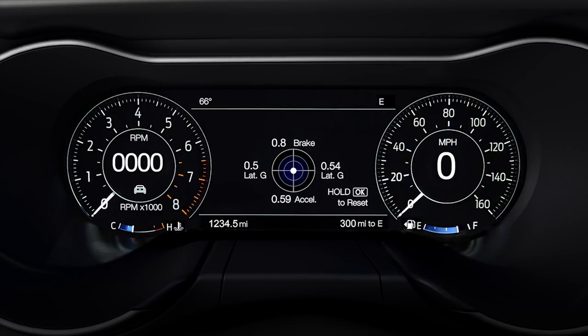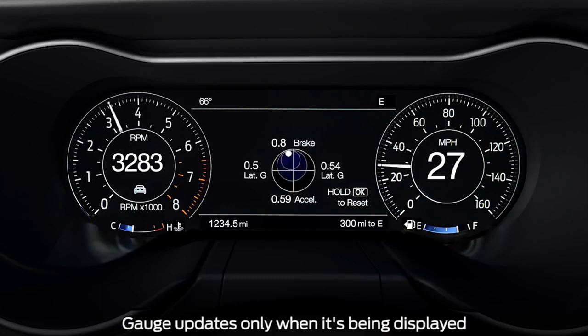The accelerometer displays the vehicle's rate of acceleration or deceleration on a virtual gauge in the center of the cluster. A white indicator dot in the center of the gauge moves toward the area of the vehicle's longitudinal and lateral acceleration in real time and updates constantly. The numbers on the outside of the ring represent the maximum accelerations since the last reset values.